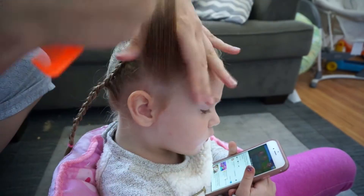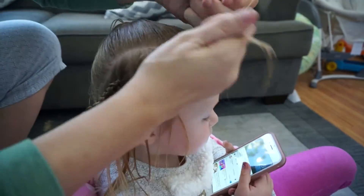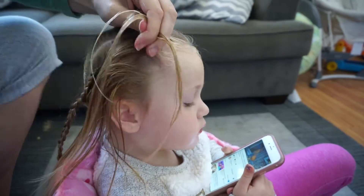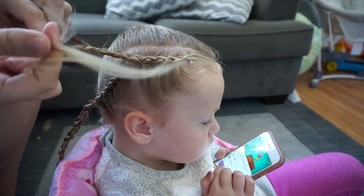Then I'm going to do another Dutch braid on this other area that I've sectioned out. I'm going to start with a small front part and again do a Dutch braid, adding hair until I have no more hair to add, and then doing a three strand braid all the way down at the bottom.